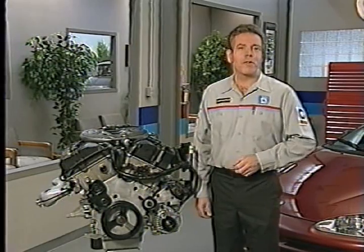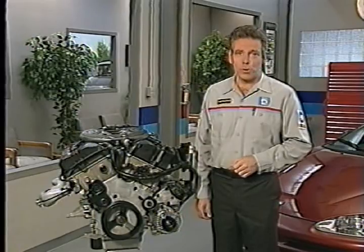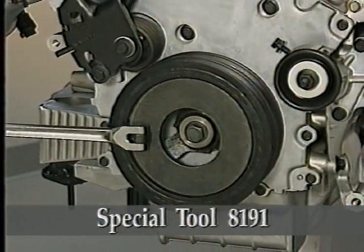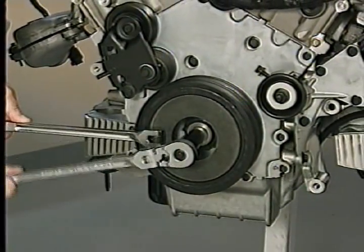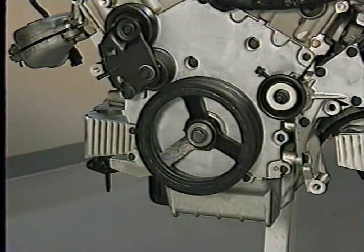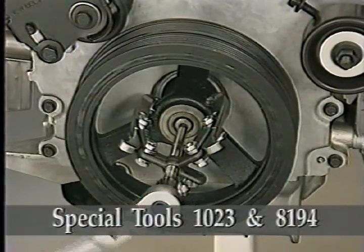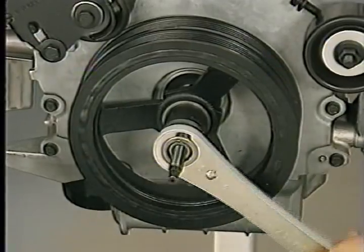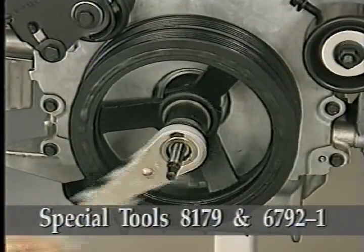To service some of the front end components, you'll need to remove the crankshaft damper using several special tools. Use special tool 8191 to hold the damper when removing the crank damper bolt. You should have received this holder either in the Prawler or in the LH special tool kit. Use puller 1023 and insert 8194 to remove the damper from the crankshaft. When installing the damper, use special tools 8179 and 6792-1.